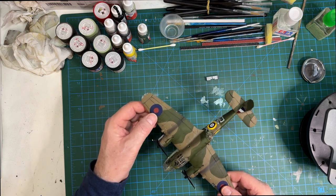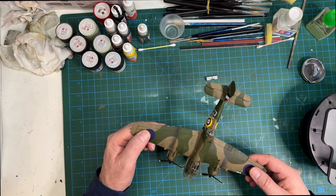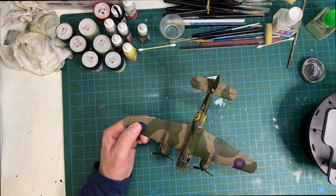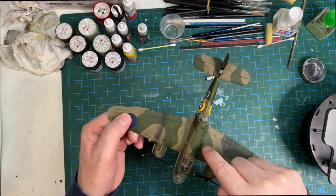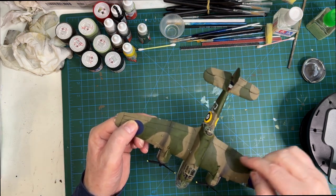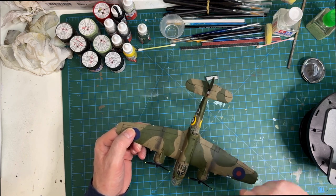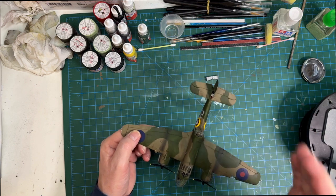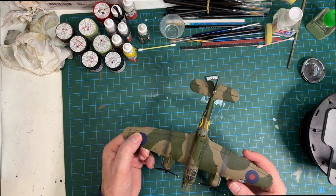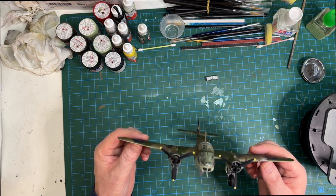I'd love to hear your comments on that. My main focus here was an exercise in freehand airbrushing - the lines look okay and quite solid, but I had to tidy them up with a brush because I wasn't getting a firm, straight edge with the airbrush. Practice makes perfect and we'll keep going.